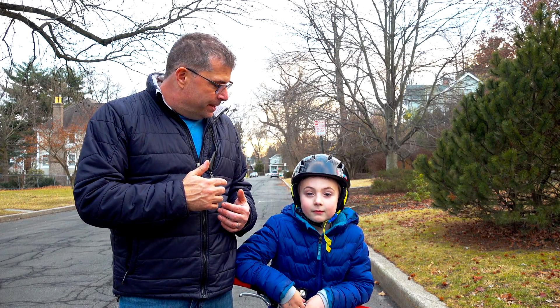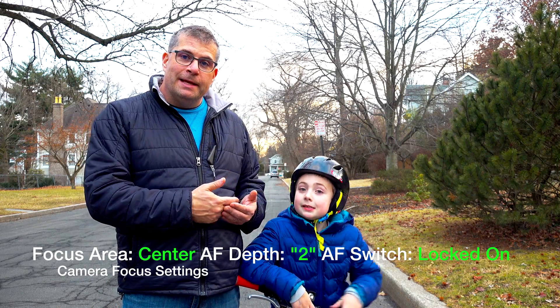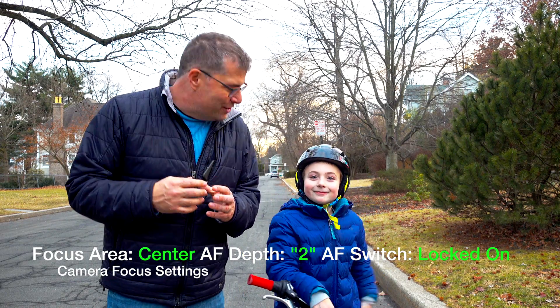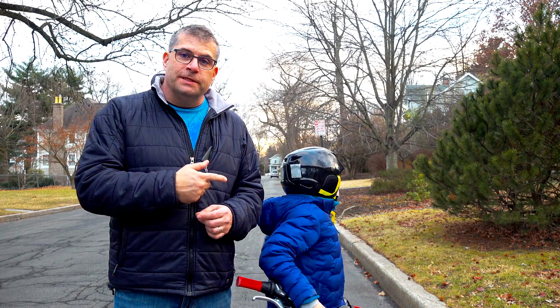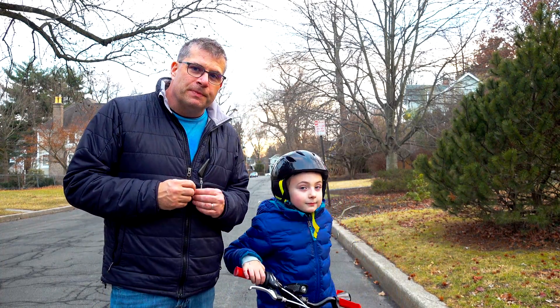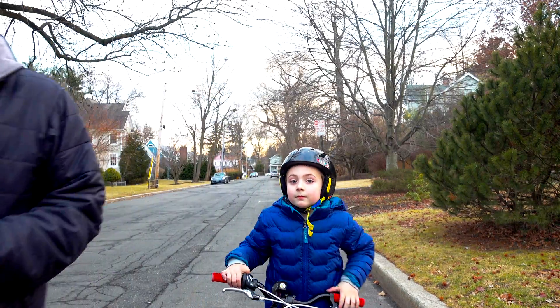I've made the focus lock on a little bit more so it should be doing tracking focus. I'm going to have Henry do it again. It's on a more tracked autofocus setting and on a greater follow focus setting, so let's see how it does this time. I'm going to try and keep him pretty centered in the frame the way I would in an actual action shot. All right, Henry, hit it.